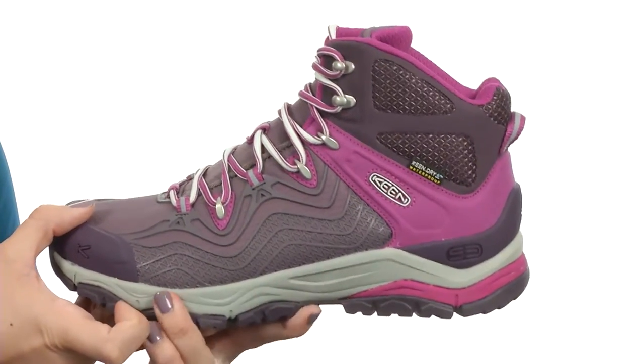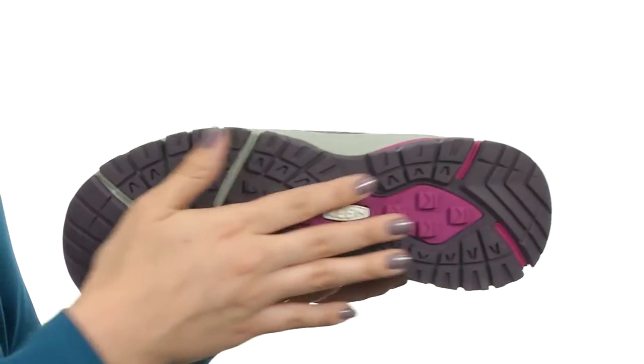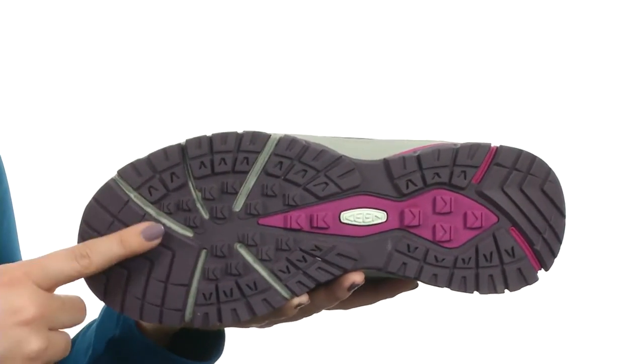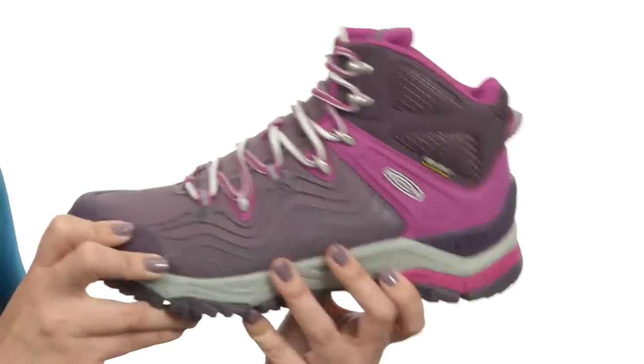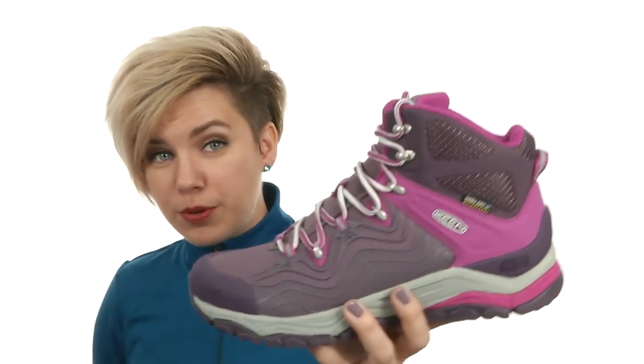It's also got the S3 technology in the midsole for structure, stability and suspension. It's all resting on a high traction rubber outsole that has a multi-directional lug pattern for great grip on all terrain. Take your outdoor experience up a notch when you slip on these awesome boots from Keen.